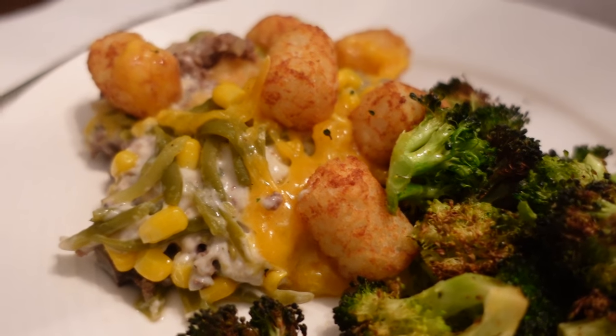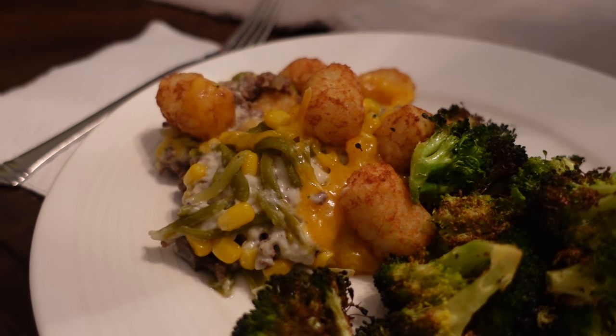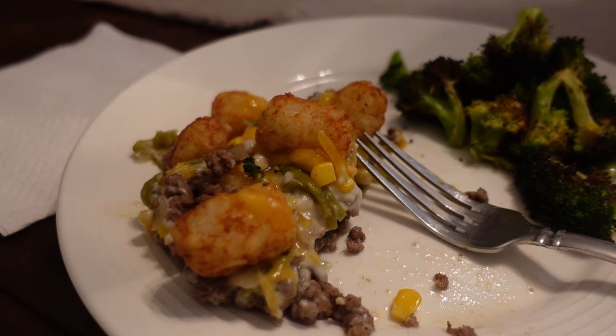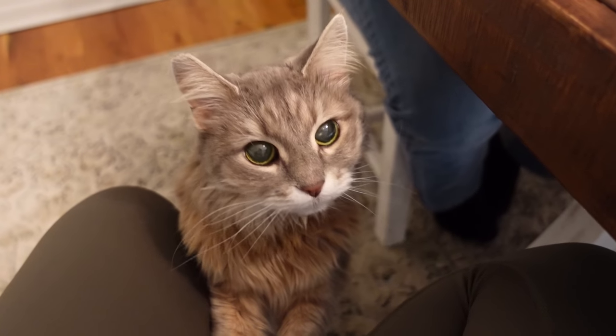Would you say this is the best tater tot casserole? I mean it's up there, it's definitely up there. It's hard to say because we've had so many versions of tater tot casserole. The other memorable one was almost like a sloppy joe tater tot casserole type thing. This is delicious — I don't know if I would say it's the best ever, but it is very, very good. I need to look back through my other tater tot casserole recipes.